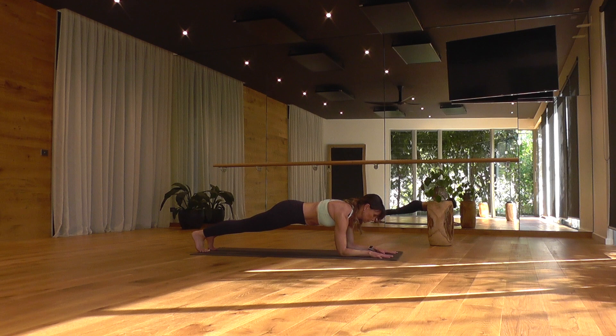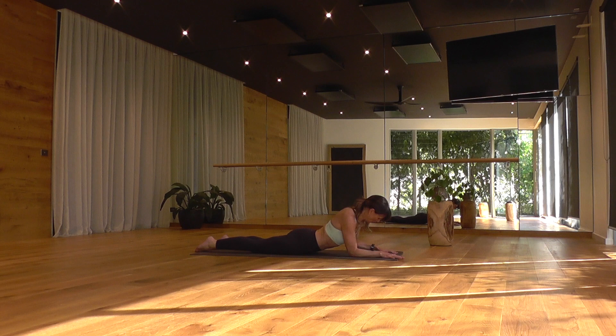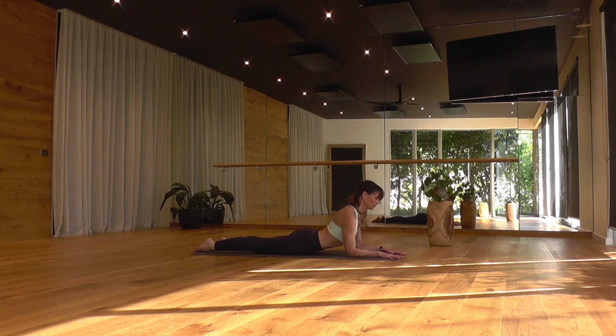One more deep breath in. As you exhale, soften the knees to the floor and melt all the way down. Draw your forearms forward just a little, forward of the shoulders, and come into a mild arch through the spine in sphinx pose. Legs can be separated here. Do activate the leg muscles, tops of the toes pressing down, kneecaps lift, legs engaged. Press the pelvis down and gently start to lift up through the chest, drawing your chest forward through the arms, keeping the back of your neck long and unwrinkled — just stretching out through the front of your spine.